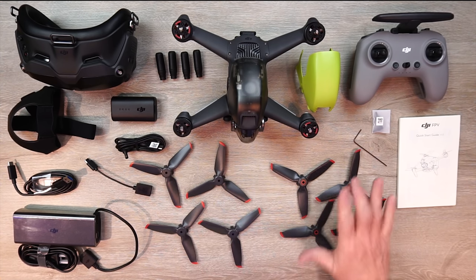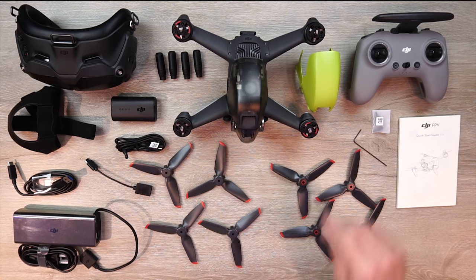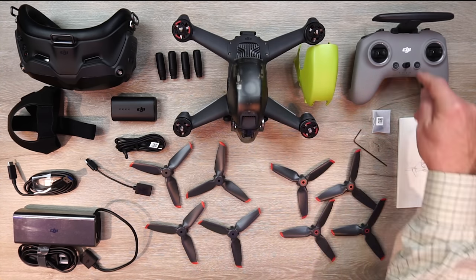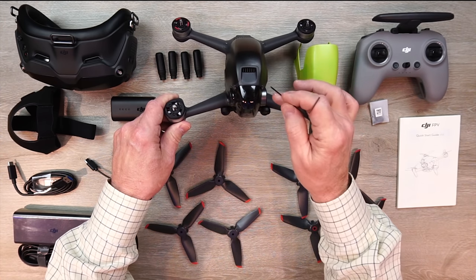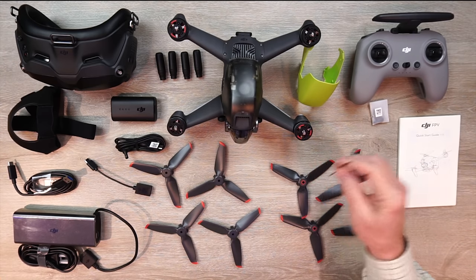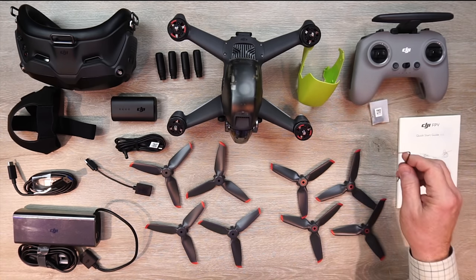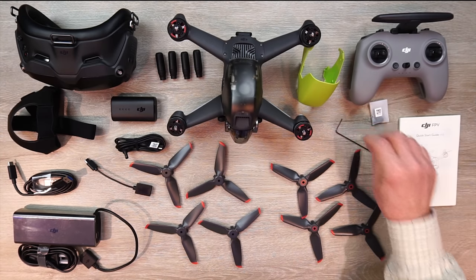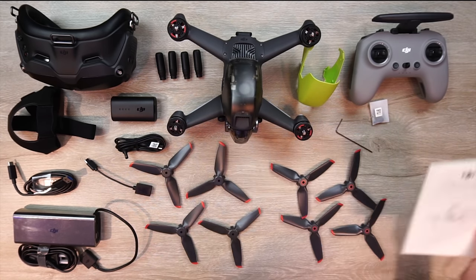You also get four red-tipped propellers and four without red markings, giving you a full set plus a spare set in case you crash. There's a replacement hood in high-visibility green so you can personalize your drone and tell it apart from others when flying together. You'll find the controller, a spare set of joysticks, and an Allen wrench — which is used to take the hood off for repairs and also to adjust the joystick tension in the controller when switching to manual mode. You can pull the rubber pads off the bottom and adjust the joysticks to remove the spring action. There are also two manuals: a quick start guide and a warranty and safety guidelines booklet.